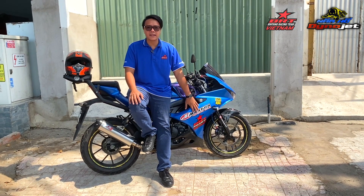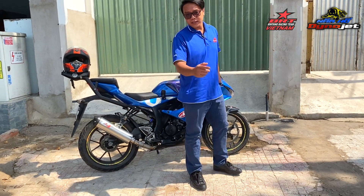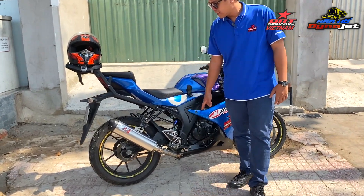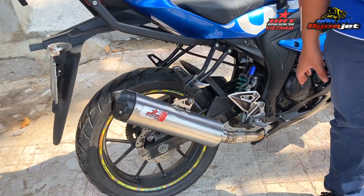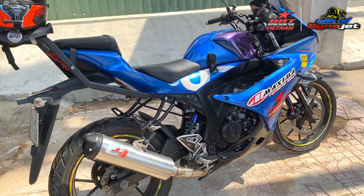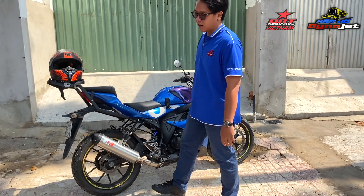Ngoài ra trong xe này còn trang bị thêm cổ bô VKX — cổ bô này là cổ bô của GRX — và lòng bô BRT. Để sử dụng được combo này thì anh chủ xe phải mua cả một cây bô BRT và riêng một cái cổ GRX, tại cây bô này là lòng bô của xe Satria.